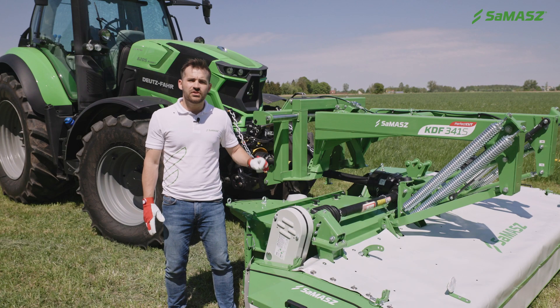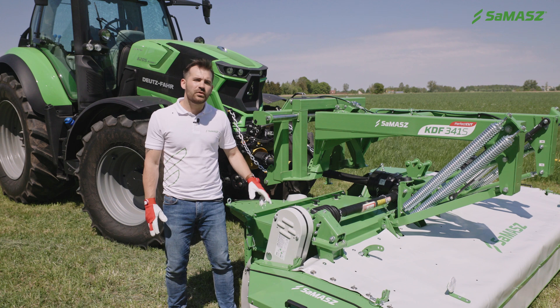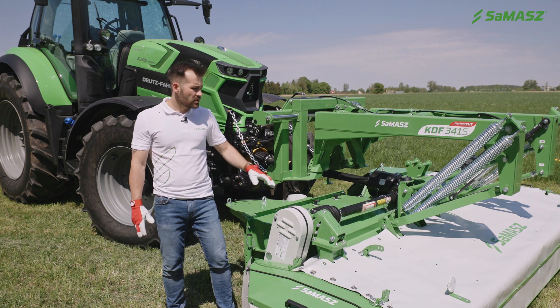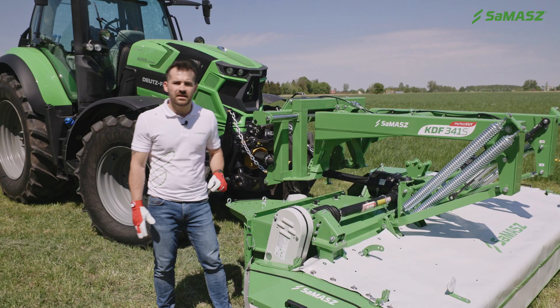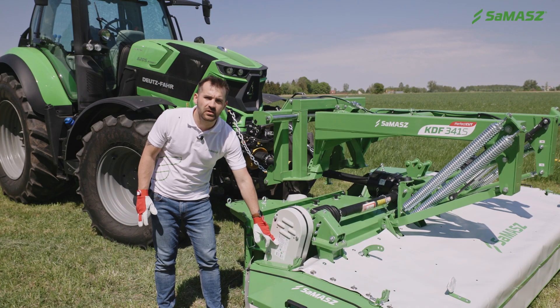Additionally, we can adjust the upper pulley in three dimensions by means of all of these adjusting bolts. The correct setting is shown on the decal here.